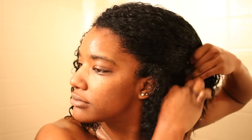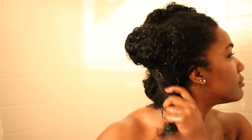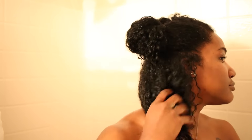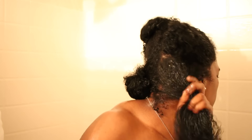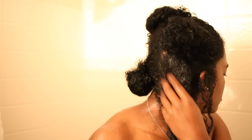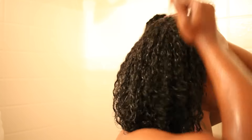Here I am washing out the intensive conditioning treatment and sectioning my hair into four sections. I'm going to start by using the curl enhancing cream and raking it through my hair. I did use the paddle brush with this, but it is completely optional. Then I'm going to apply my Eco Styler Gel on top of the curling cream and continue doing it in each section.